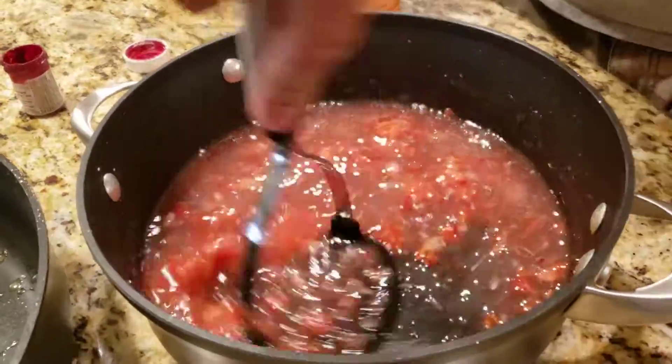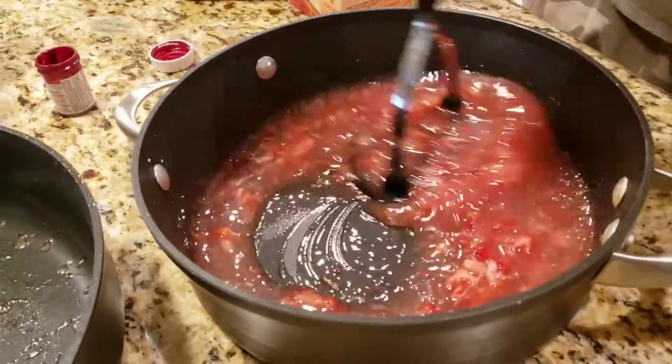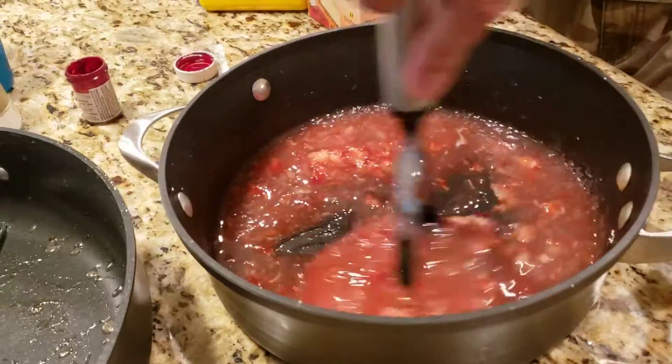We're gonna refrigerate this, add it to some strawberries, and pour it into our pie crust.